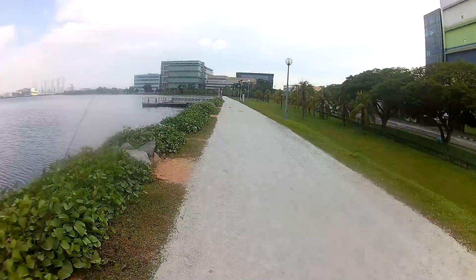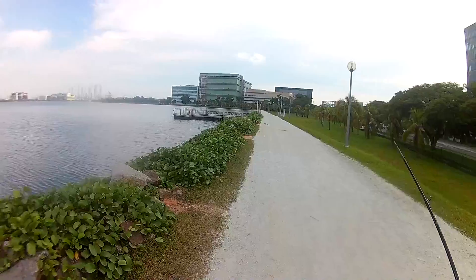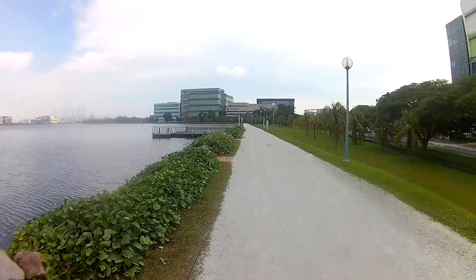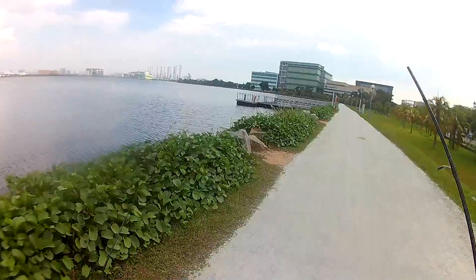Oh, look at that lizard! Do you guys see the lizard? And in the wild, you will see a male lizard — I am going to point at that lizard.